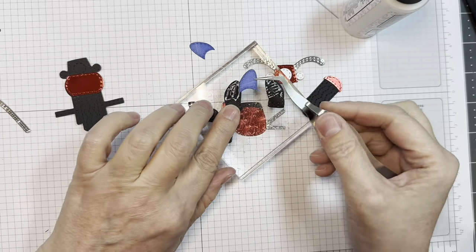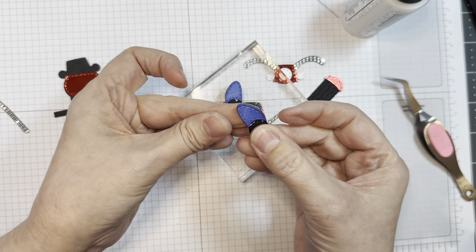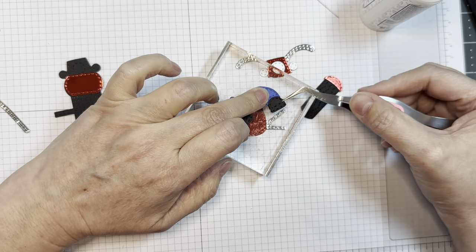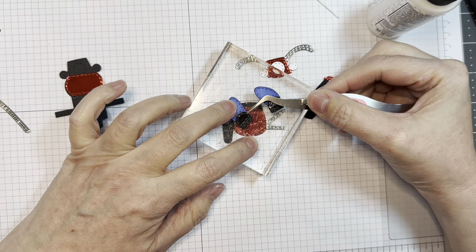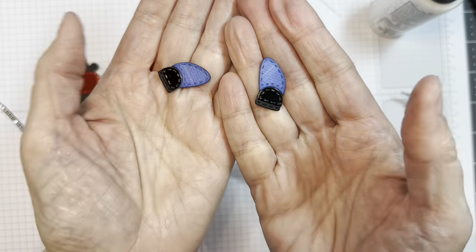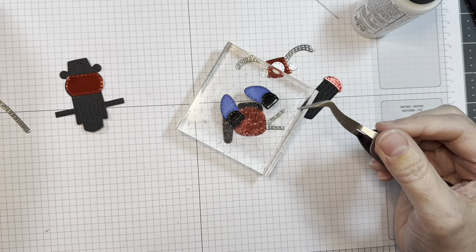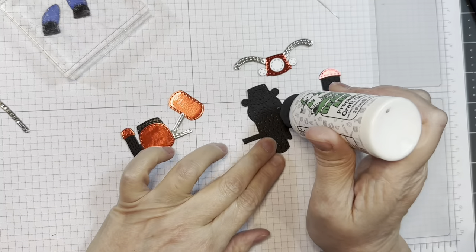These are the two little legs for the gnome. I cut them out of American Crafts black cardstock, then I'm adding on some jean-colored cardstock from Doodlebug Down on the Farm. I did ink around the edge with some Faded Jeans Distress Ink just for fun. Next I'm adding on the shoes cut out of Paper Trey Ink black cardstock, and the tops of the shoes were cut out of black glossy cardstock from Simon Says Stamp. There are the two little legs — you could make them whatever colors you want. I'll add the two little soles on, cut from Paper Trey Ink black cardstock. I do weight them down, and then I'll show you how everything goes together.